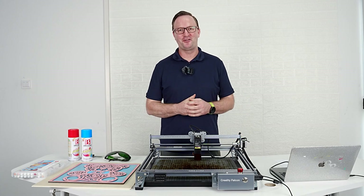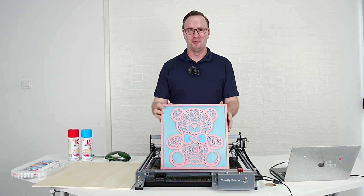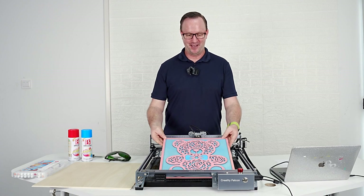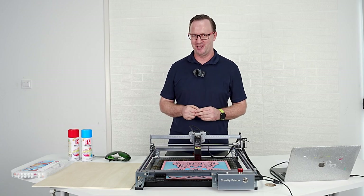Hello everyone and welcome. I'm Kevin at Creality and today we're going to work on a beautiful little project that is going to get you some good marks. We're going to practice making this. If you're thinking of something you want to make handmade for your girlfriend or for your wife, she is going to love that. You came to the right place.